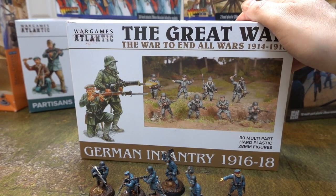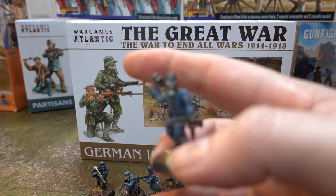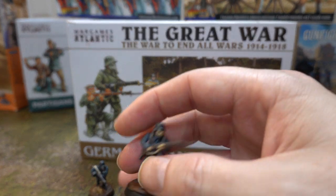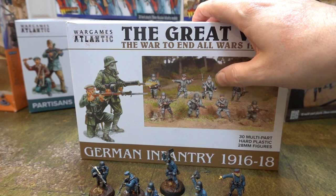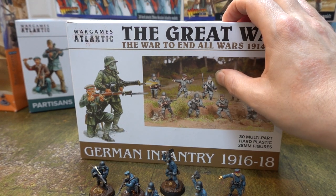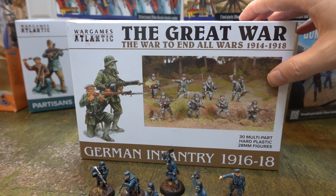The reason they're 1916 is because they've got the tin hat - this awesome tin hat. The gas mask is ubiquitous as well. But you can actually equip them all as early war too. So they say it's 1916-1918, but you can have the cardboard hat as well, that the Germans used, which is just awesome and useless at stopping bullets. But it looks good.